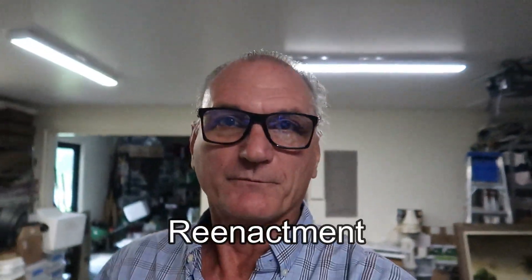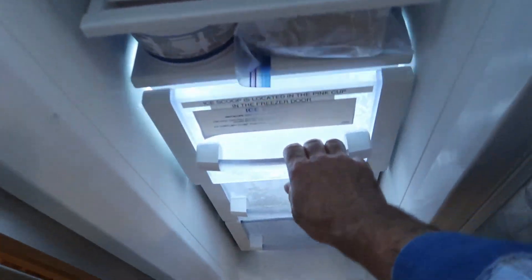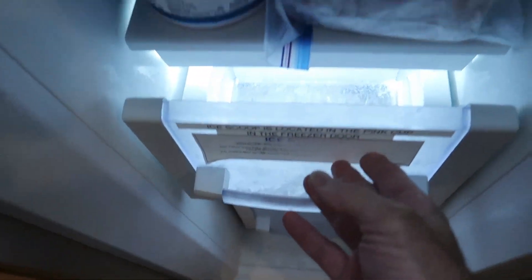Welcome to today's video. This is a reenactment of the crisis that happened last week. I was working outside, hot and sweaty, parched — just dying to get something cold to drink. I came in, got my gin, got my tonic, got a glass, went to the refrigerator to get ice and there was no ice. No ice.